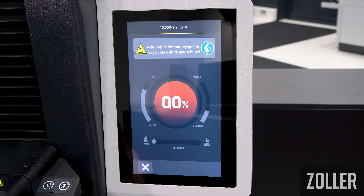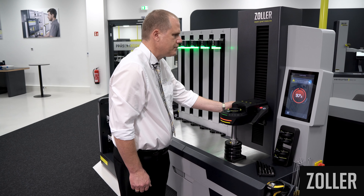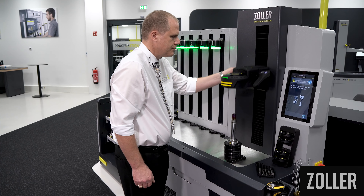Confirm the step and you can now start the shrinking process either directly on the handle or using the Pilot software.